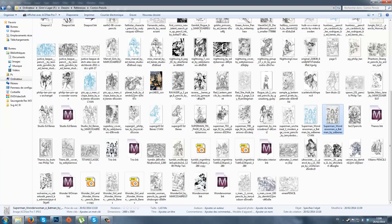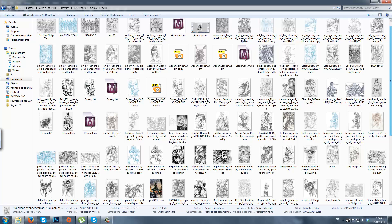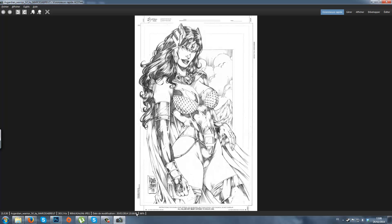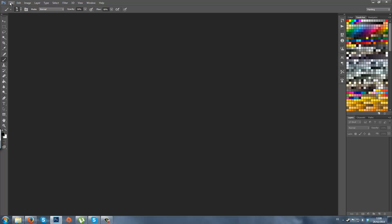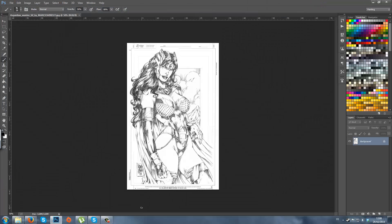And then when you're finished with the inking, you can delete the blue color in Photoshop. For example, I want to ink this Guardian Warrior here, so I'm going to open a file in Photoshop. This one is by Marcio Abreu from Headband Studio — I don't know if I pronounce the name right, I'm not used to saying it.